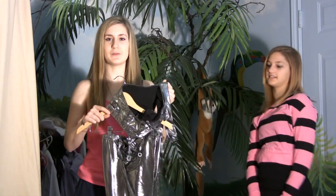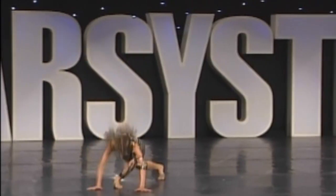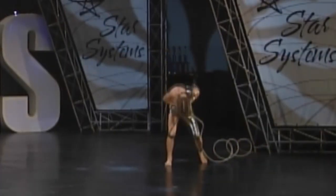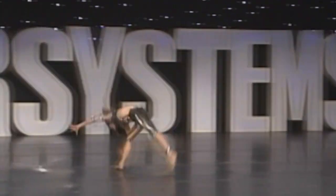This was my very first open solo, and it was called Machine. This costume was kind of crazy because it had real bolts on it. Since I was like a robot machine thing, I had this huge cord thing that I dragged onto stage with me. It was pretty intense.